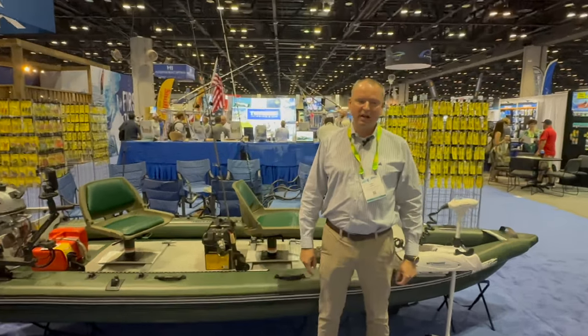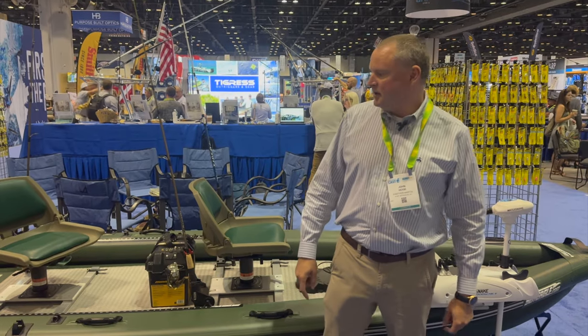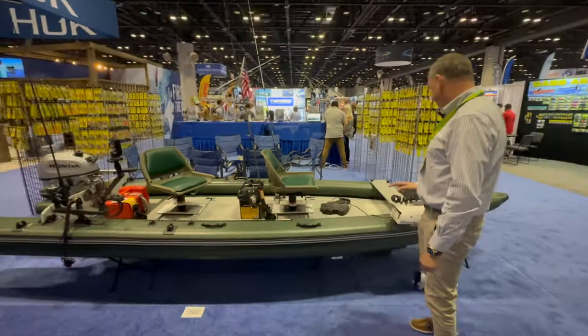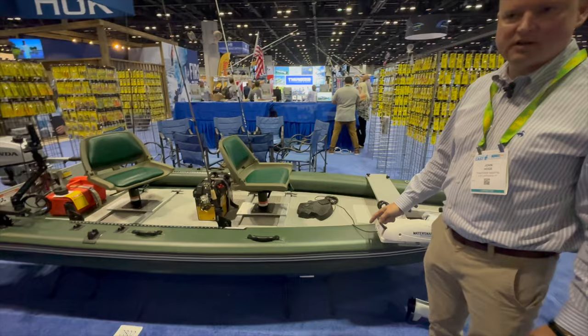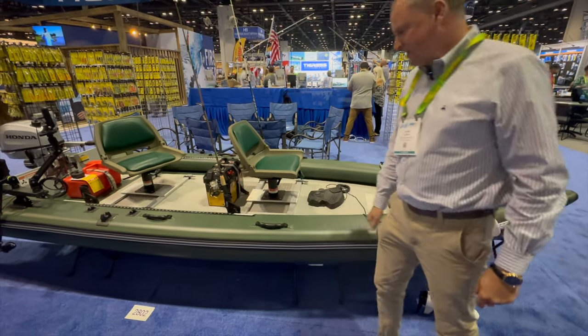Hi, I'm John from Sea Eagle here at the ICAST 2023 show with the Sea Eagle Fish Skiff 16. This is a 16-foot fishing boat made out of drop-stitch material like a modern stand-up paddleboard. It's quite rigid as you can see.